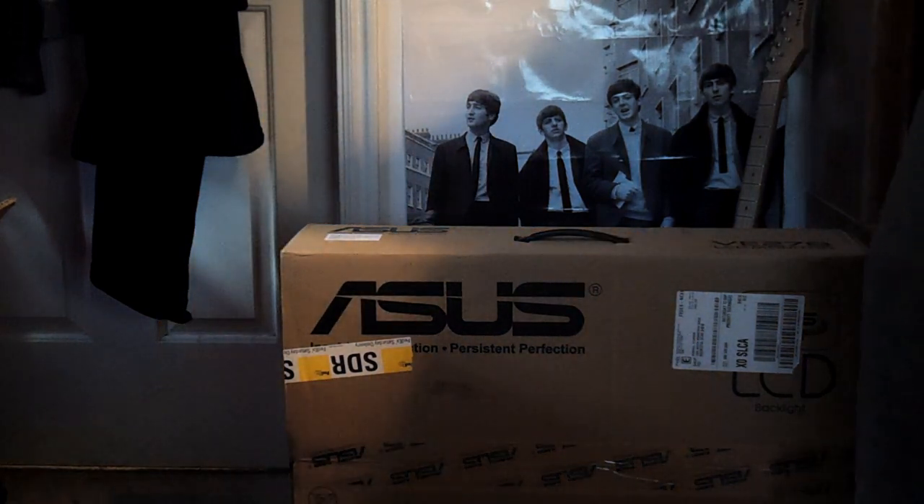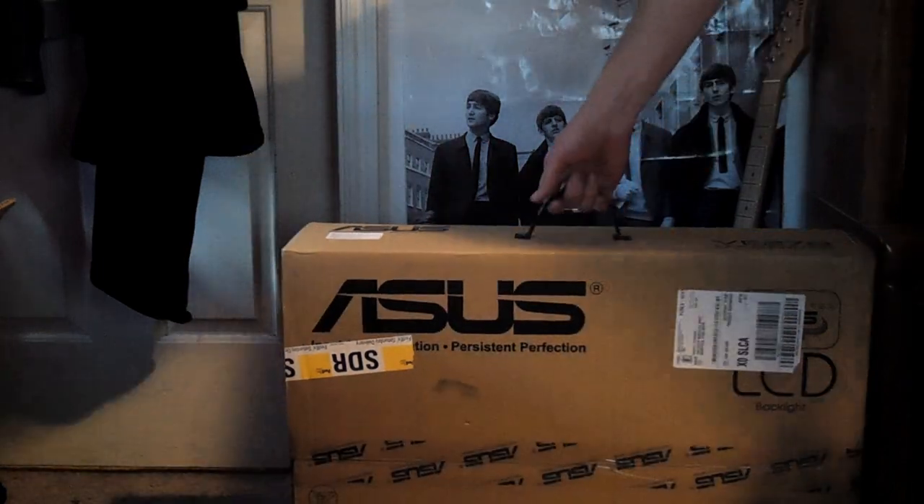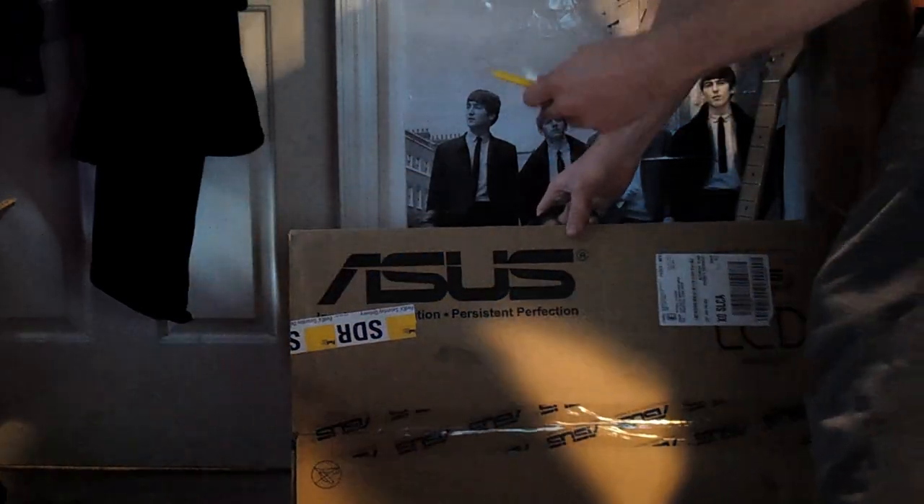It has a 16 by 9 widescreen ratio. Okay, you can see the box here. Let's open it up.